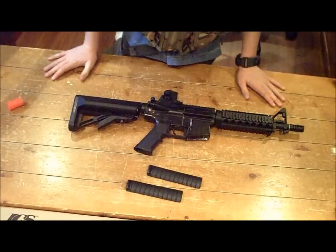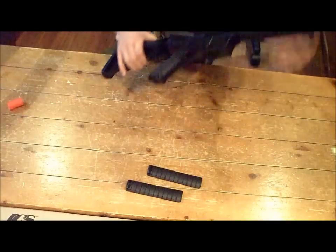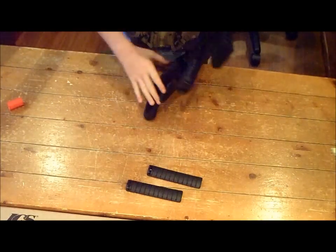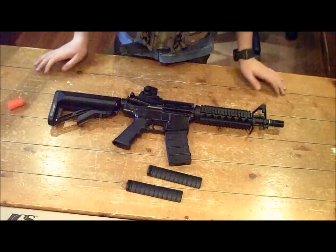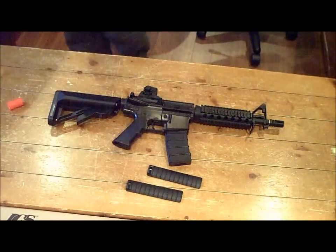So that's my unboxing and first impressions of the ICS M4 CQBR. With the magazine in, it looks like that. I'll do the rest in the review. Alright, see ya.